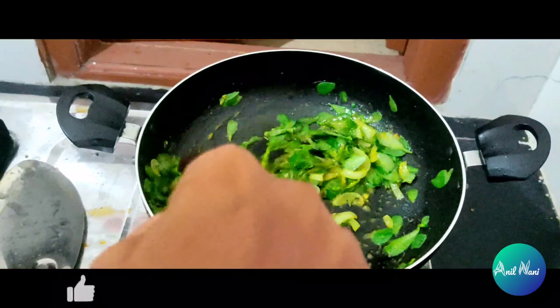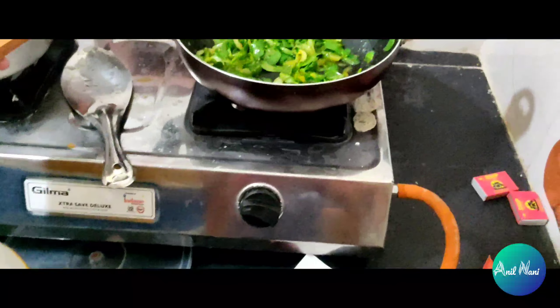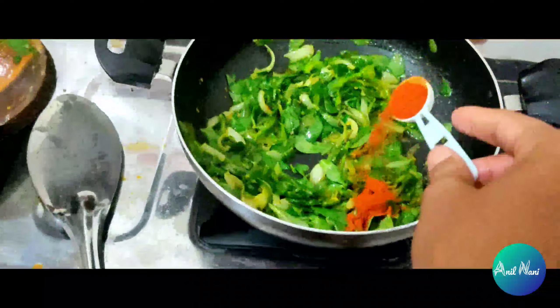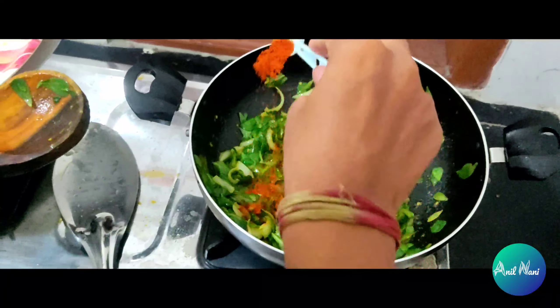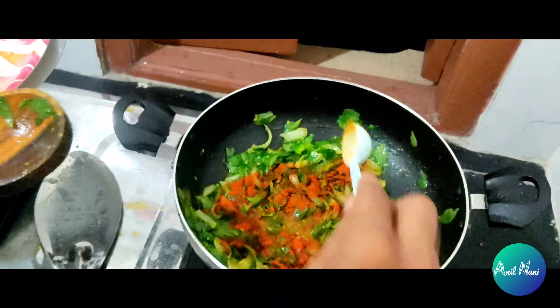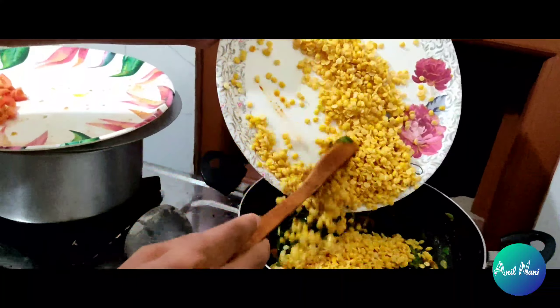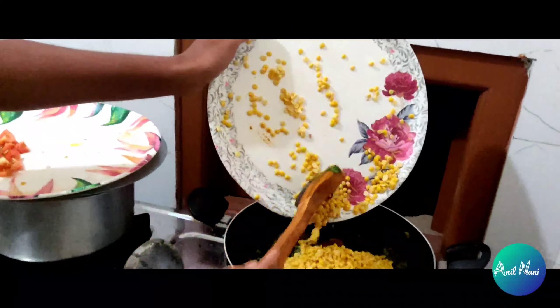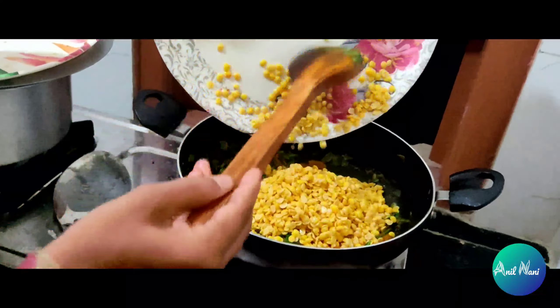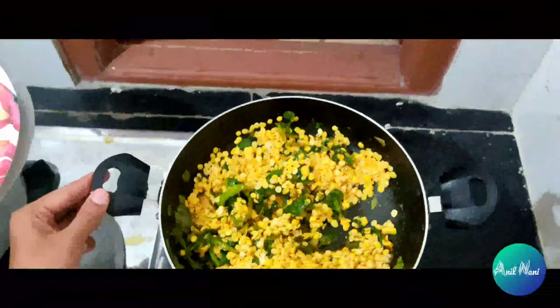Then mix it. Mix in some chili powder — 1 square of chili powder. If you want more spicy, then mix more in, then we will mix.